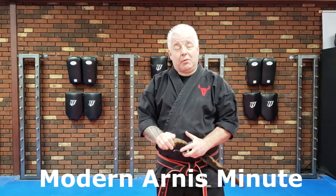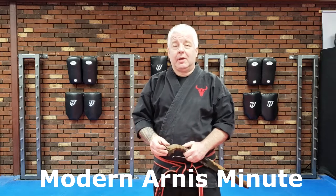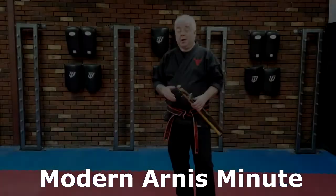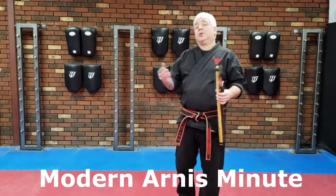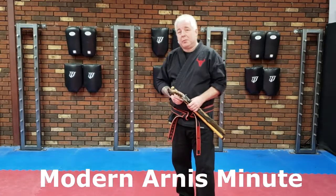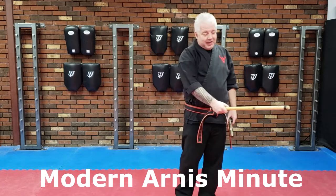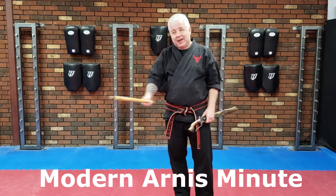So now we'll go to the mat and it's time for your Modern Ernest Minute. We're going to use Bandia Bandha as the example. What's the proper way to do this? The problem I run into is when people do this, they have a tendency of bringing the stick side to side.